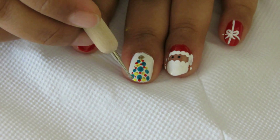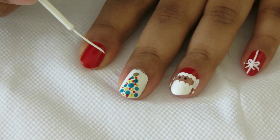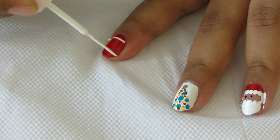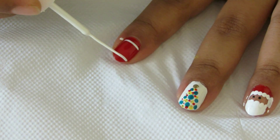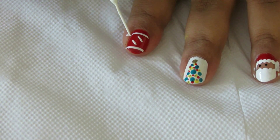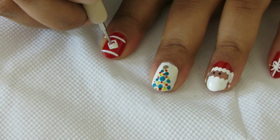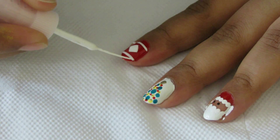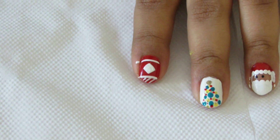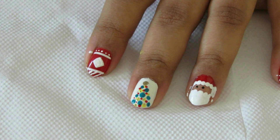Moving on, the next design is a simple sweater print since it is winter. I'll make two stripes at both ends of the nail, then using the same striper make a diamond shape at the center and fill it in with a dotting tool. At the tip of the nail make some stripes — you can do zigzag too if you want. At the cuticle end, make very tiny dots using a toothpick.